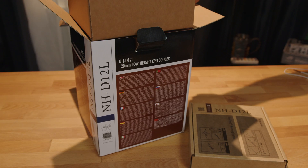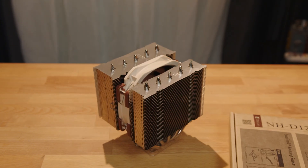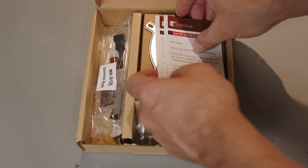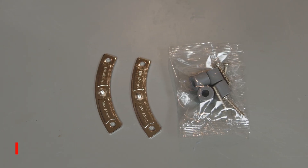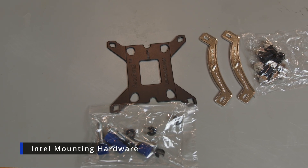The cooler is well protected in a cardboard cocoon and comes with the NF-A 12x25R fan pre-installed. The accessory box contains easy-to-follow instructions and Noctua SecureFirm 2 mounting system hardware for both AMD and Intel sockets, up to and including the latest Intel 1700 socket.